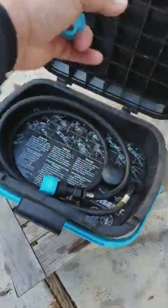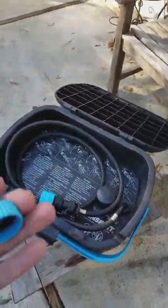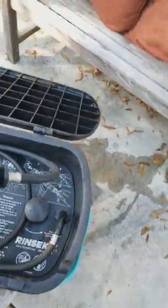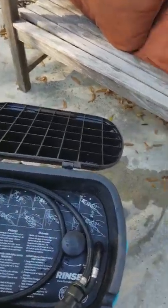So if you open up a rinse kit straight from the factory, you're going to find one of these fittings and you're going to find the hose and the spray nozzle like this inside.